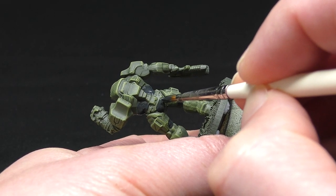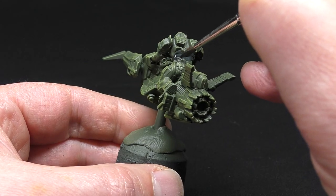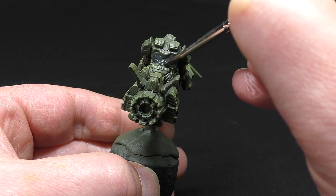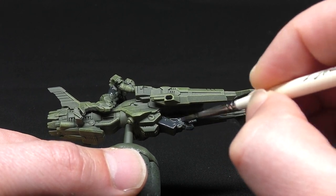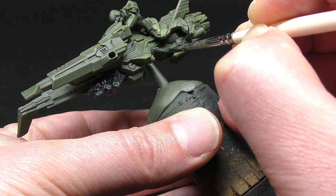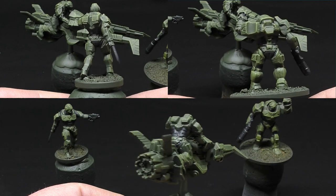Do the same across the Peacekeeper model and the jet bike. If you've glued your rider in place before painting, just do the bits you can see as natural shade will hide any parts you can't reach with your brush. On the jet bike itself I'm mostly leaving this green other than the weapon underneath, a couple of pipes running along the side, and the seat behind the rider.